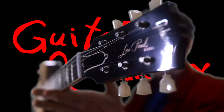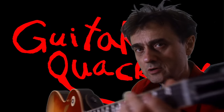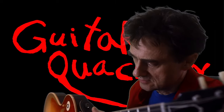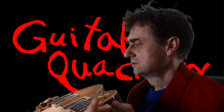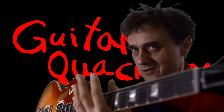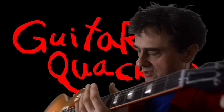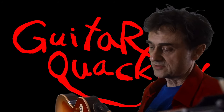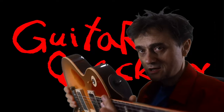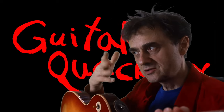You might have seen this guitar before. This is my Les Paul R8 — R8 stands for reissue of a 1958 model. So if this was an actual 1958 model, people would get really worked up if anyone had done any changes to it, because they want to keep everything original. It so happens that I did modify this guitar — I put the Dario strap locks on it. Great product, by the way, and this is a non-sponsored comment.